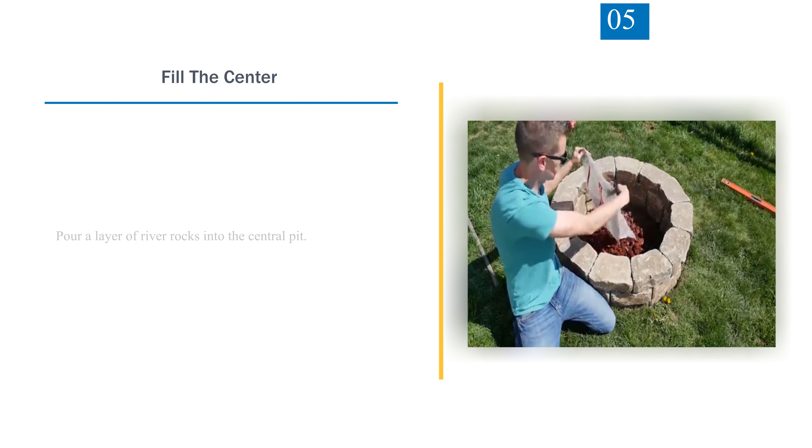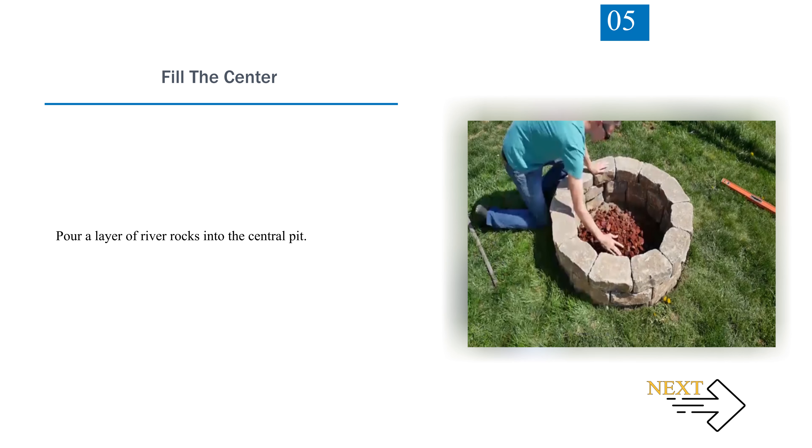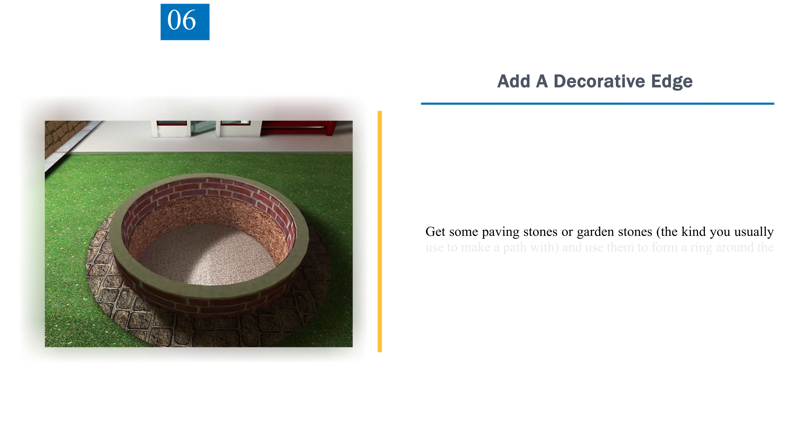Step 5 — Fill The Center. Pour a layer of river rocks into the central pit. Step 6 — Add A Decorative Edge. Get some paving stones or garden stones, the kind you usually use to make a path with, and use them to form a ring around the fire pit.